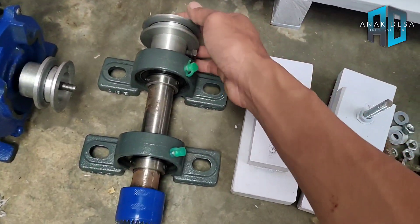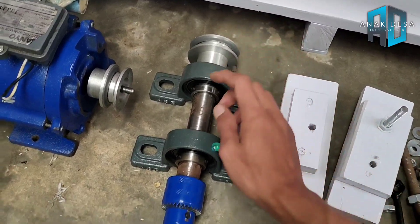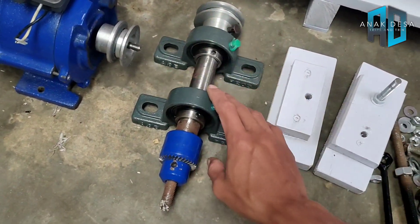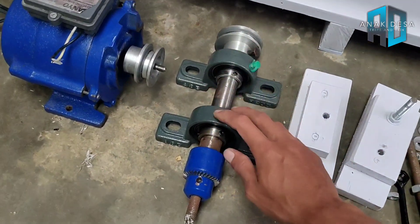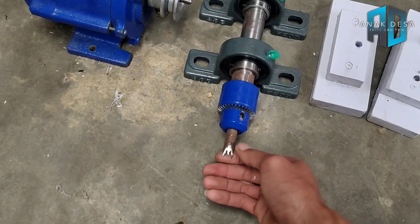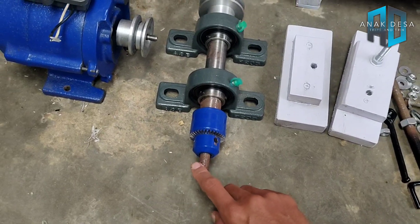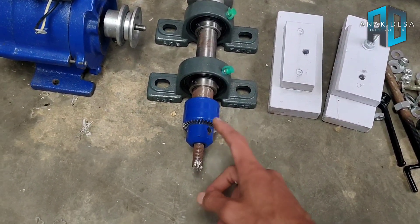Di sini menggunakan pulley 2 inch, dan diameter asnya ini 1 inch, panjangnya 30 cm. Ini pakai pillow block 2 biji merek ASB, jadi lebih kuat lagi. Dan ini saya buat seperti ini karena untuk membubut kayu. Kalau tinggal kita copot aja, kalau sesuai selera, ini bisa kita copot.